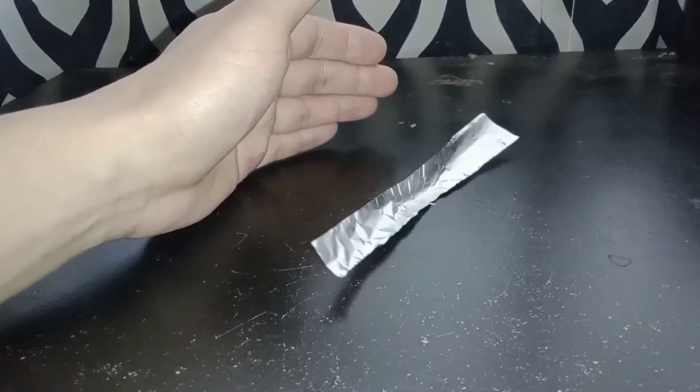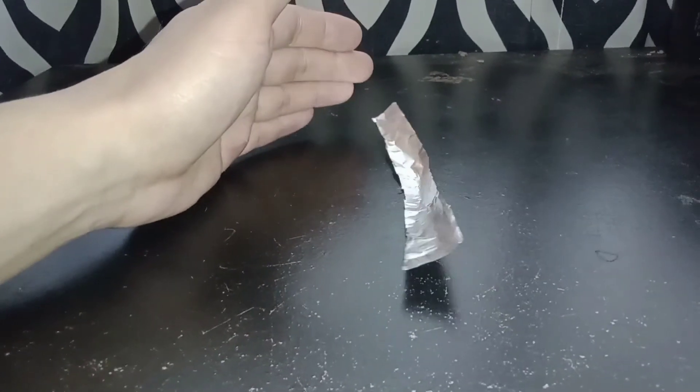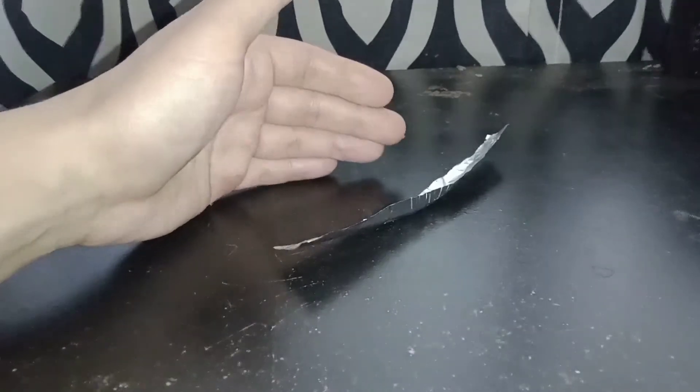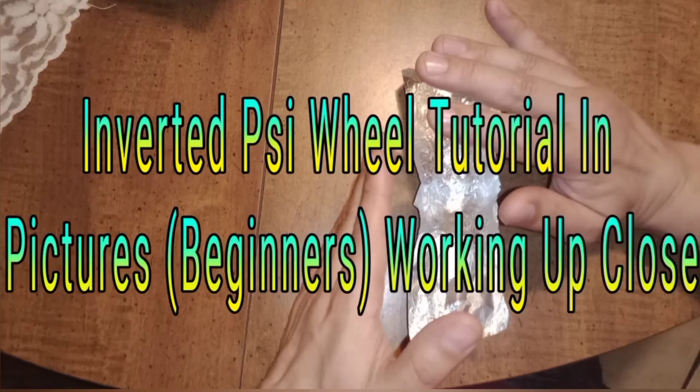This is an ugly table and it works very well. This is a tutorial to teach you how to make the inverted side wheel, but also how to move it using telekinesis and chi energy. This is something that I posted on YouTube and other social media — Instagram, Facebook, things like that.